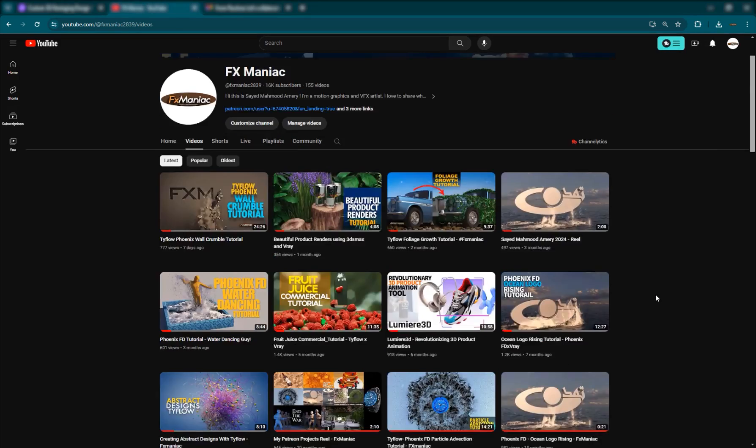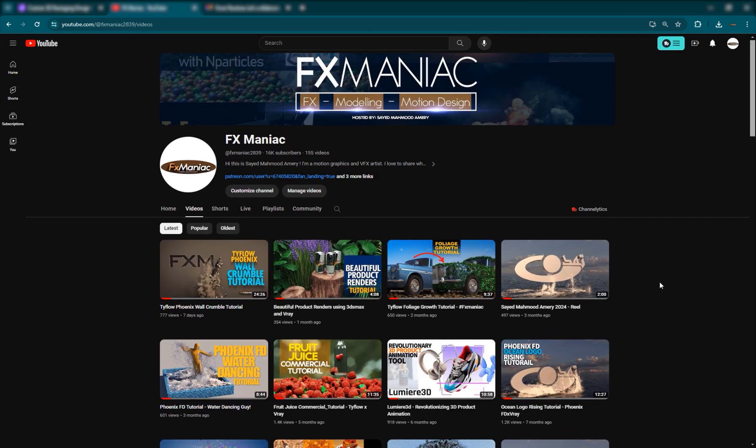Hey, what's up everyone? Welcome to FX Maniac. This is Sayyid Mahmoud Amiri again, and I am back with another great video.